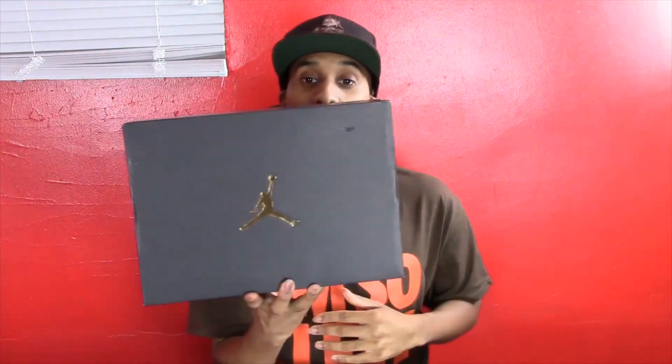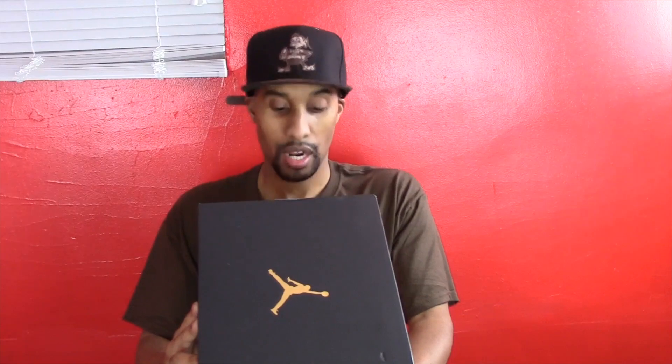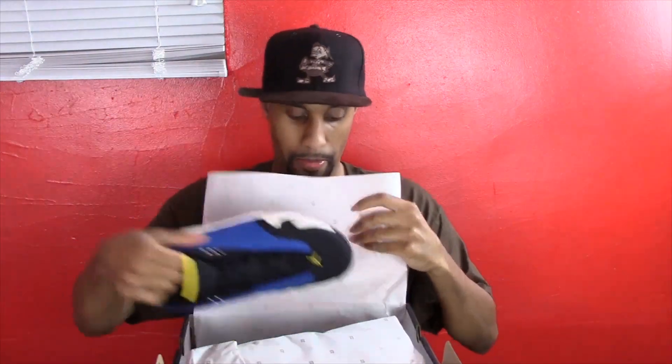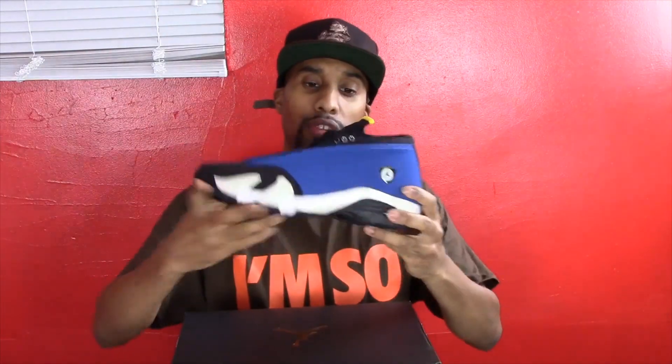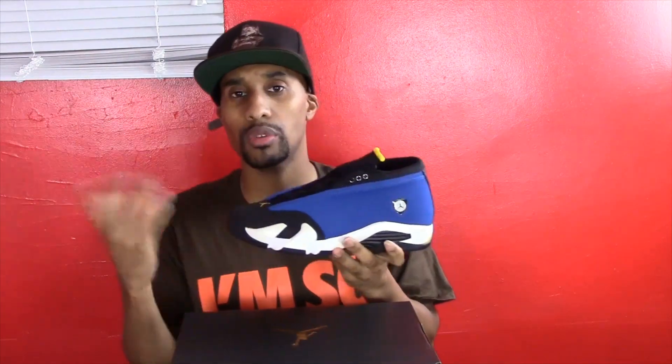As you can see, we got the 2015 black Jordan box and it is the Air Jordan 14 Retro Low Varsity Royal, Varsity Maize, Black and White — they retail at $170. These are the Laney 14s. This shoe was first originally released in 1999, inspired by Jordan's Ferrari at the time, and it's in the Laney colorway which is his high school colors — a really popular colorway in the Jordan brand, along with Chicago Bulls colors.